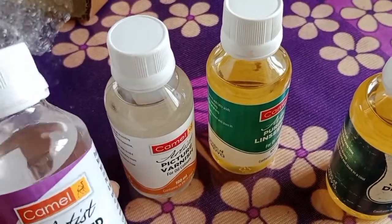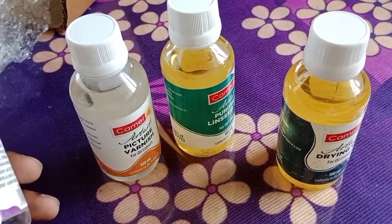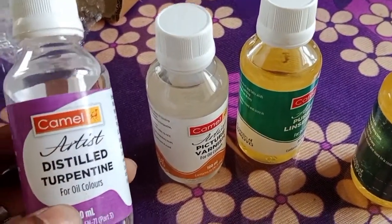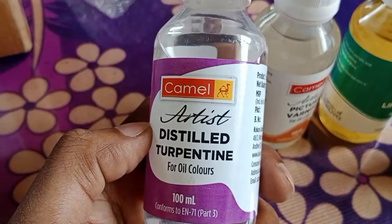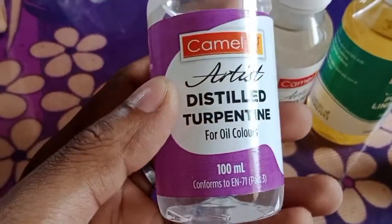Friends, today we will talk about painting oils. I have four different oils which are used for paintings. All products are from Camel.